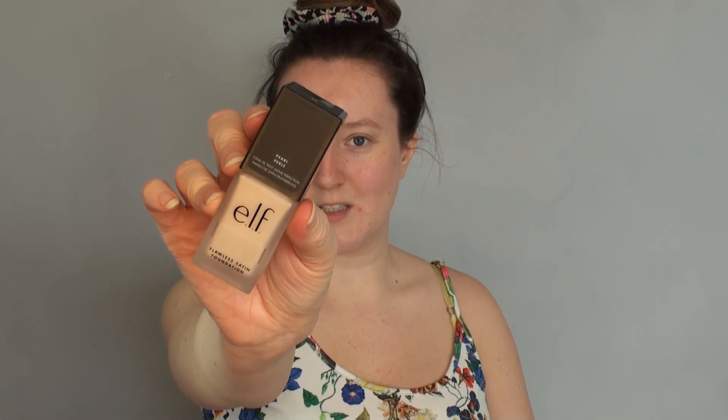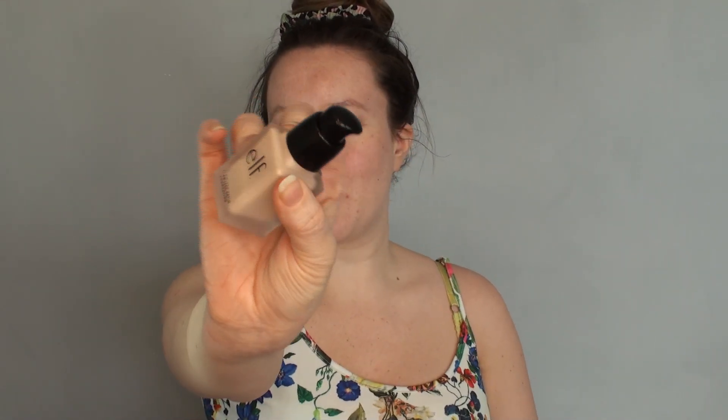I don't think the CC cream is very good, so I picked up the flawless satin foundation in the shade pearl. It has all the words on it that I love — flawless, satin, not really drying, quite hydrating, medium coverage, just all the things I really like. It's still got plastic packaging on it, so I'll get into it and then put some on my face. This is what the bottle looks like close up — it has a pump on top.